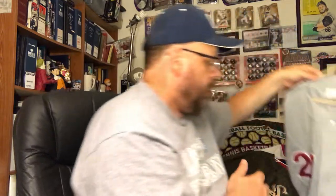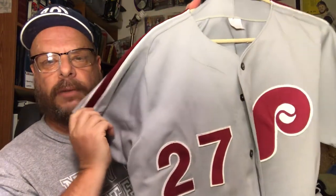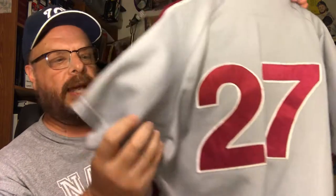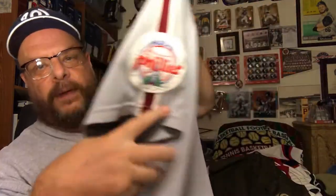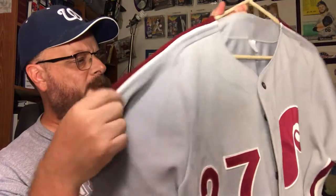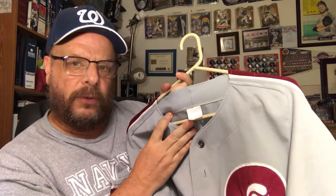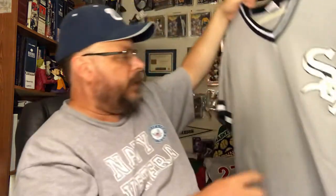Now this one — I think this is a Reading Phillies jersey, number 27 on the back. It says Philadelphia on it and has a Philadelphia patch, but I'm pretty sure I got this off eBay and they said it was a Reading Phillies jersey. It could be used as an old throwback Philadelphia jersey and nobody might even know the difference.